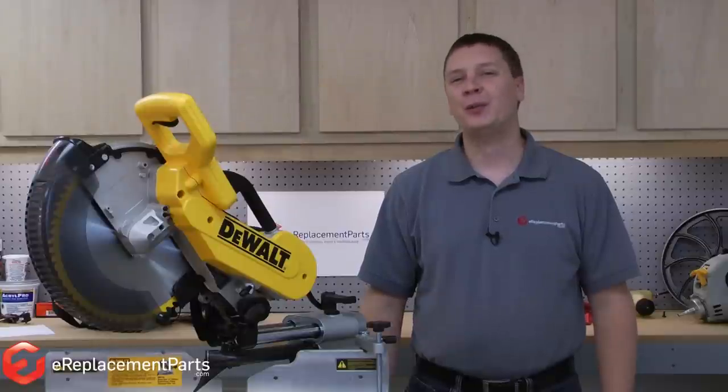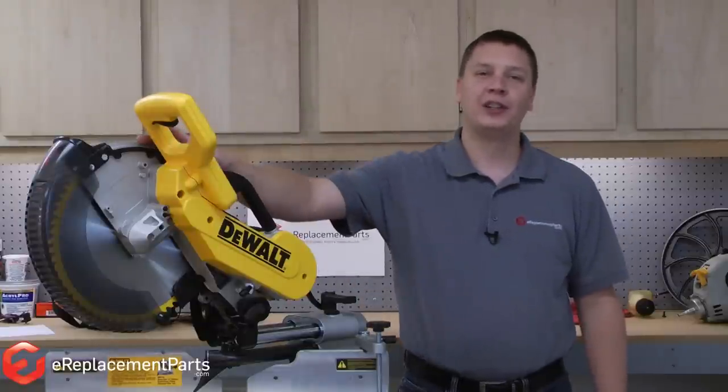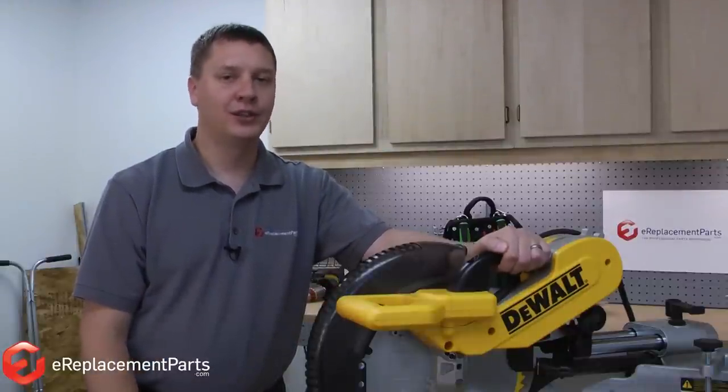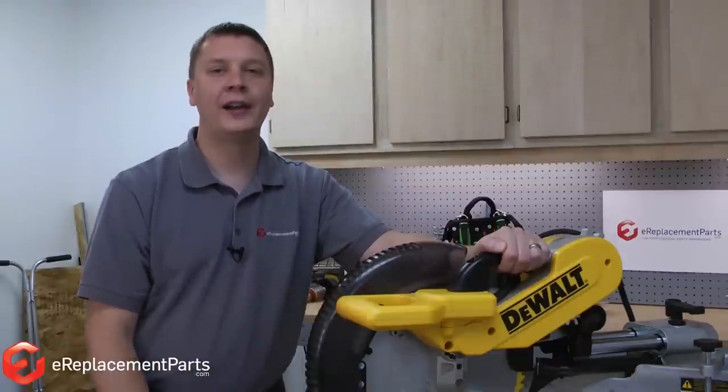Hi, I'm Mark from eReplacementParts.com. In this video, I'm going to show you how to replace the switch on a DeWalt DW718 miter saw. Switches are a part on any power tool that wear out fairly commonly. If your miter saw won't turn on, odds are good that the switch is bad and will need to be replaced. We'll show you how to do that now.